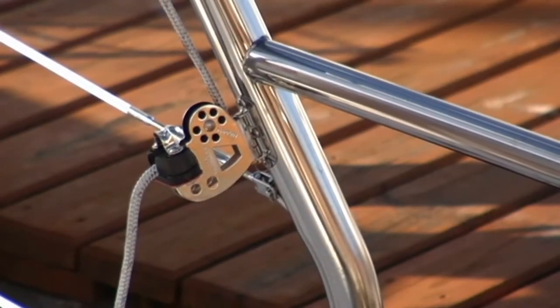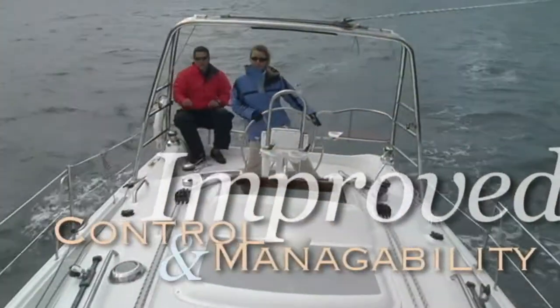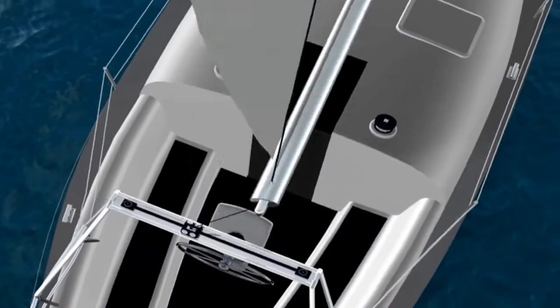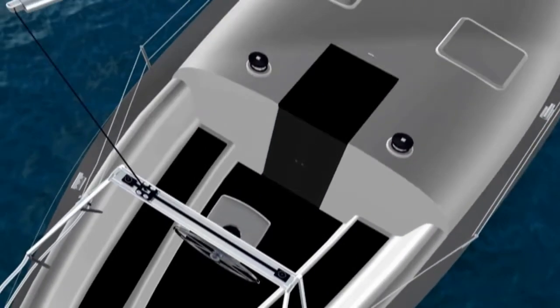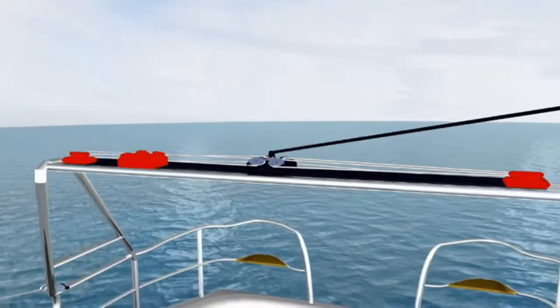On board a Hunter, the Traveler adjustment is always within arm's reach of the helm. This gives you instant control and improves manageability of the mainsail during puffy conditions. Placing the Traveler on top of the arch allows it to span the width of the cockpit, providing nearly twice the adjustment range as a cabin top setup. A longer Traveler gives you more control over the sail for better performance in every sailing condition.